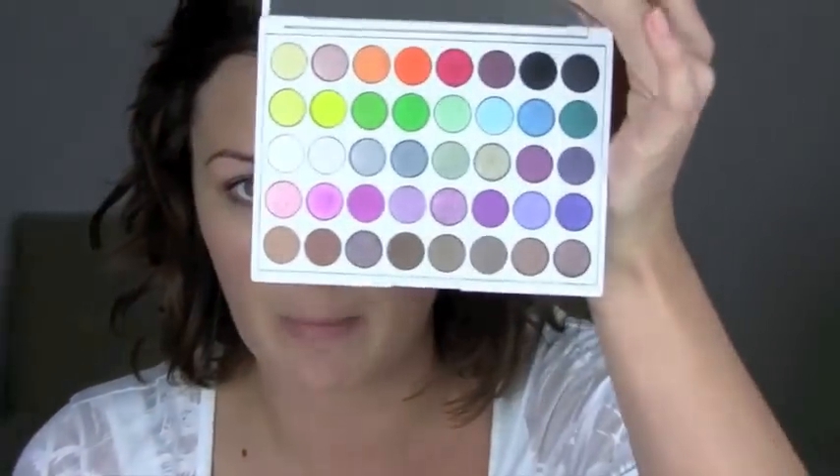Hi there. I'm going to do a video for you with a bit of a purpley smokey eye today. I'm going to use my Yabby palette because it's just got every colour you can dream of.